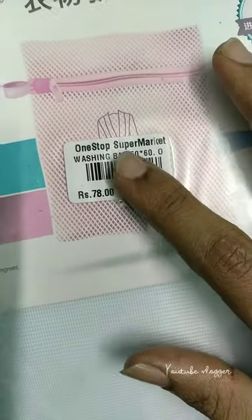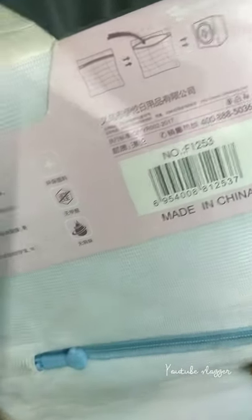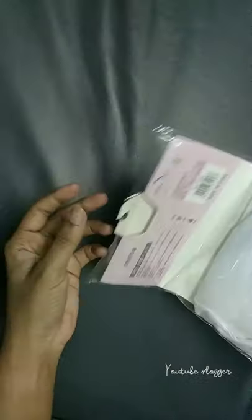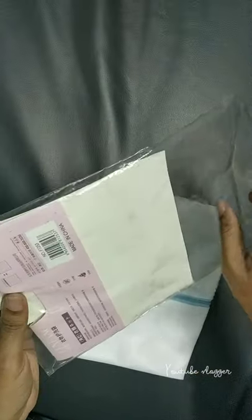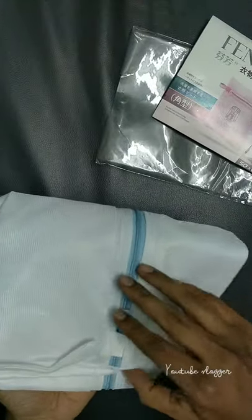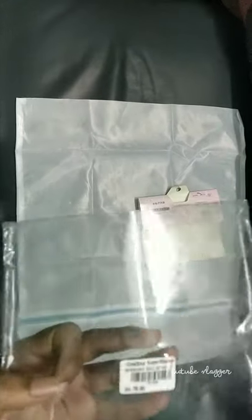Hi, you are looking at the washing machine bag. I already know that you can find the washing machine bag. What do you think about the washing machine? How you can put the washing machine bag on the back. You can put the washing machine in the bag. That's why you can put the washing machine in the bag.